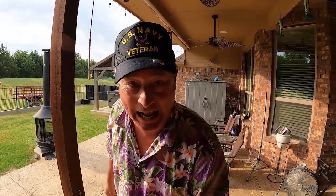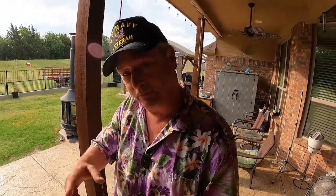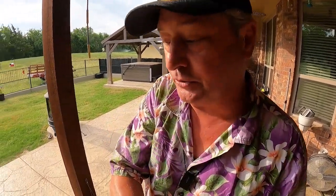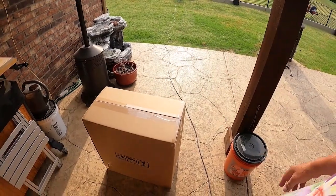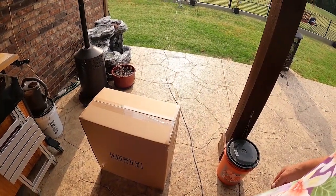Welcome to Dude RV! I really appreciate you stopping by - you got here just in time. It is Friday and it is time for another edition of Friday's Finds. We have a new channel sponsor for this edition of Friday's Finds, and if you've already figured out by the title, we're going to be cooling things down. Our new sponsor is Zero Breeze - I got this great big old box yesterday.